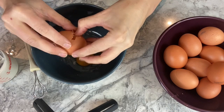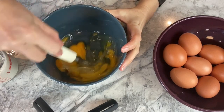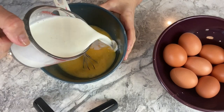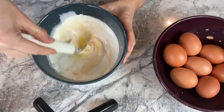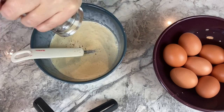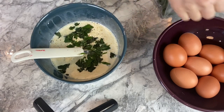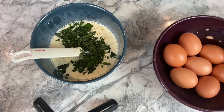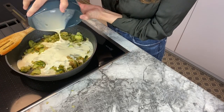For the second part of this recipe, you will need to break four eggs. Mix it well, then add a bit of pepper. I have put in one tablespoon each of basil and mint. Mix it again, and then you can pour it in with the courgettes.